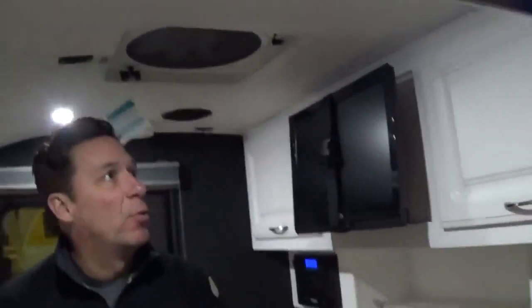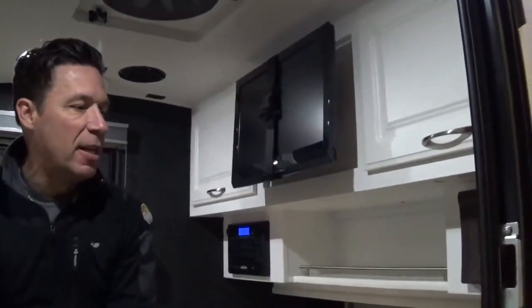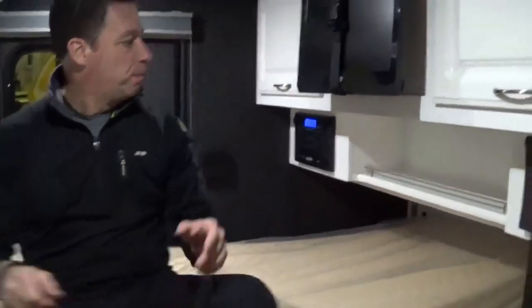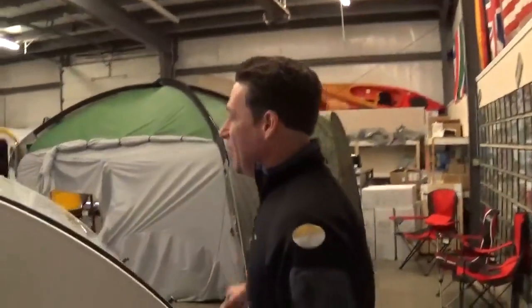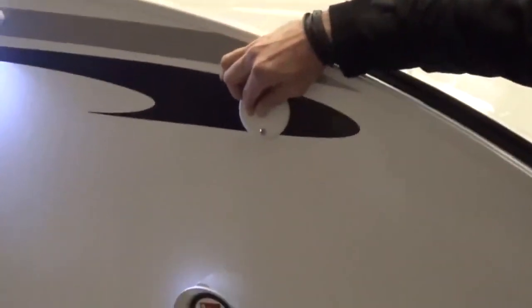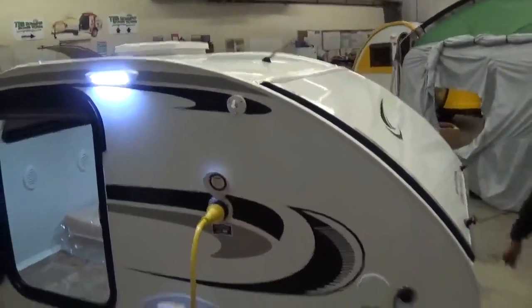LED lights all the way through, with built-in speakers in the ceilings. This max package is really going to have the majority of the things you could possibly want with a Little Guy 5-wide platform. All these features are also available in our 4-wides and our 6-wides, so keep that in mind — it's not just the 5-wide but also our other Little Guy models. Around to the side of the trailer you're going to see your coax hookup for your sight and sound, so if you're at a campground that has regular TV hookups you can plug in and watch standard TV on the inside of the trailer.